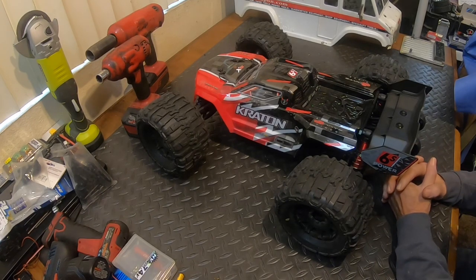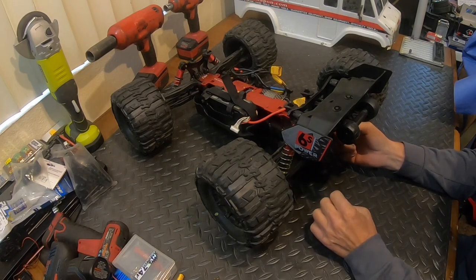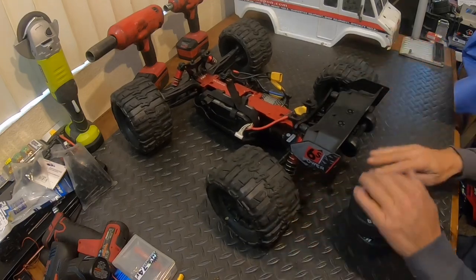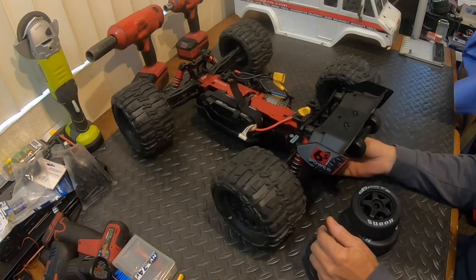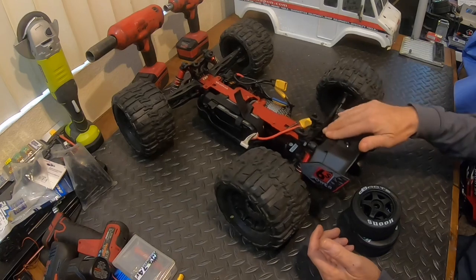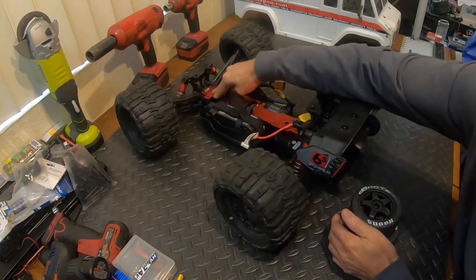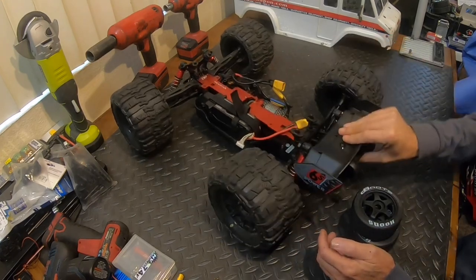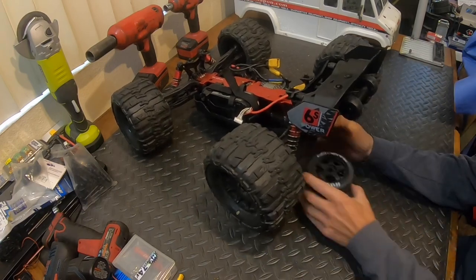We did get a wheelie bar put on it and the droop screws installed all the way around. You can see we pick it up and the arms are straight, the axles are straight. I adjusted the front as well so the droop is where I like it. My son's going to be driving this so the shocks look like they're going to bottom out before the chassis ever does - the front bottoms out but the rear won't. I might look at raising up these shocks a little bit.